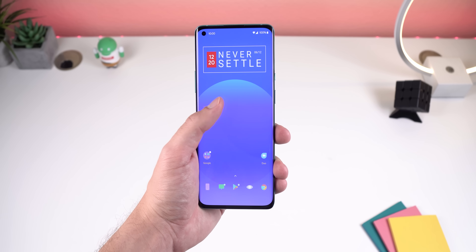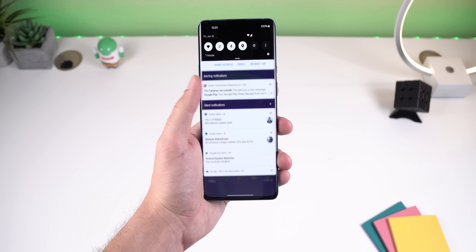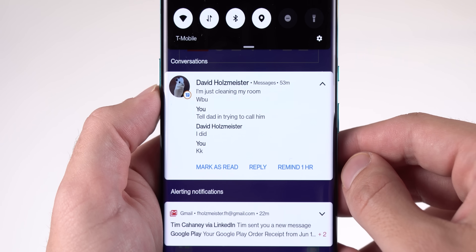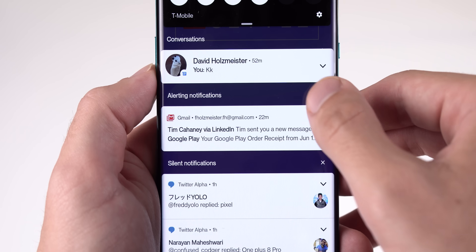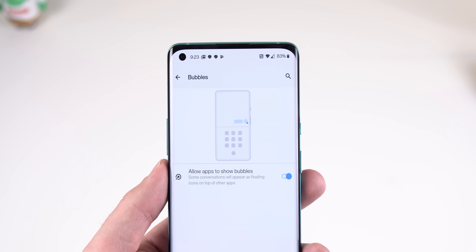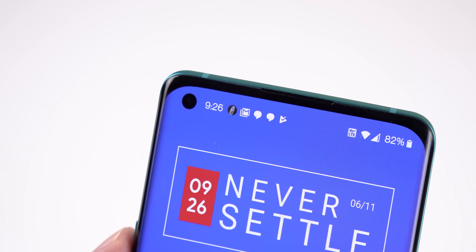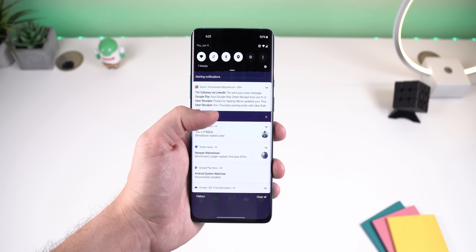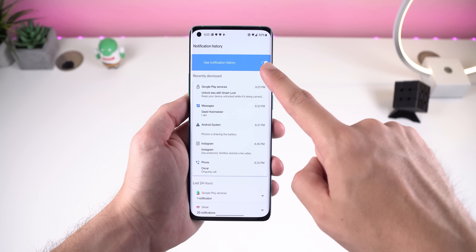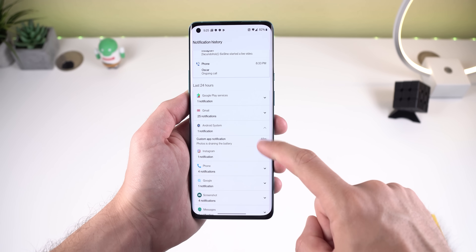First off, you can't miss the new notification panel. The padding between each notification section has drastically increased. When you receive a text message, that notification will appear at the top in its own section called Conversations, away from all your other notifications. You can set individual conversations as a priority to always be displayed at the top, be opened in a bubble — sort of like Facebook Messenger's chat heads — and the contact's icon can appear in your status bar. You can also see your notification history in detail by scrolling down to the bottom of the notification shade and selecting History. Toggle on 'Use notification history' and every time you dismiss a notification it will appear on that page.